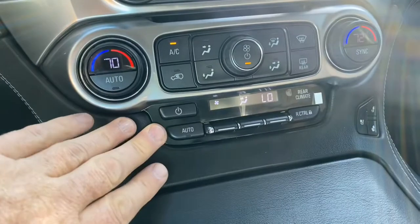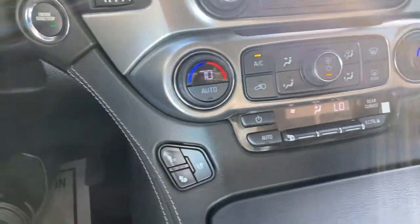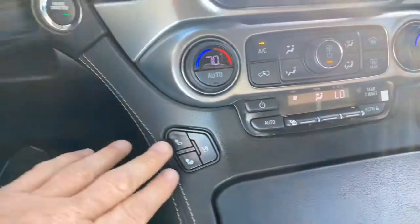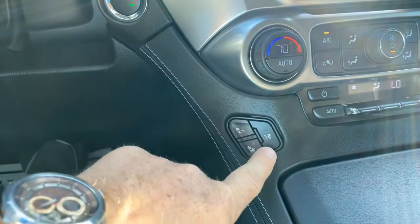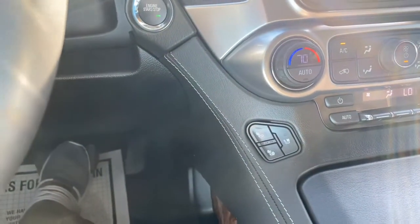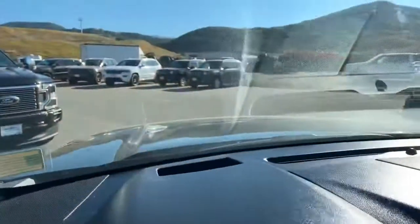We have our front climate control, and in the back here we have controls for the rear climate control which you can lock out so the kids aren't playing with it. For both the driver and passenger in the front, we have not only heated seats but also ventilated seats — which is really nice to have that coolness blowing on you.